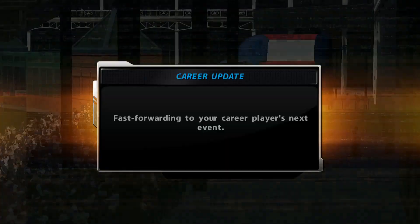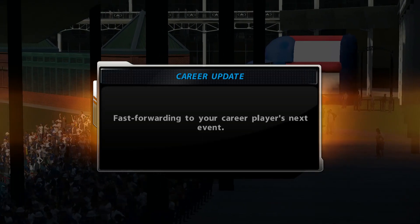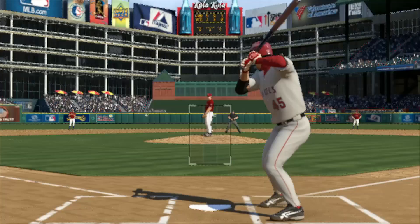Oh man, that was close to tying this ball game, but you'll see on the replay this thing doesn't quite get out of here, as it winds up banging off the wall for two bases.